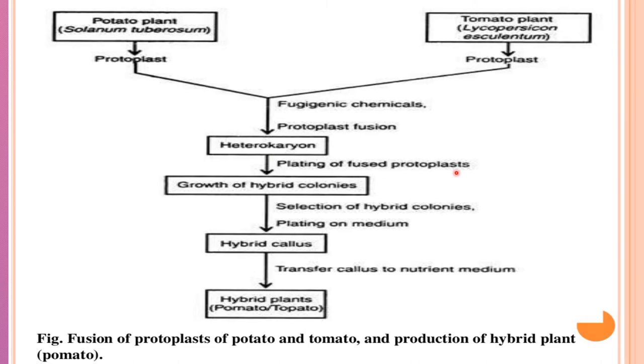Then the plating of fused protoplast will be done. Growth of hybrid colonies will be seen, followed by selection of hybrid colonies and plating on medium. Hybrid callus formation takes place, then transfer of callus to nutrient medium so that the hybrid plant will be produced — that is, pomato.